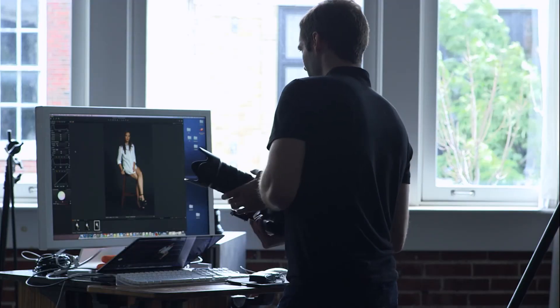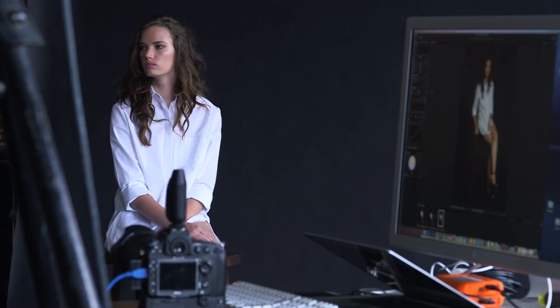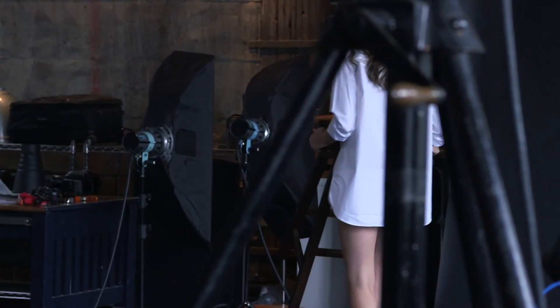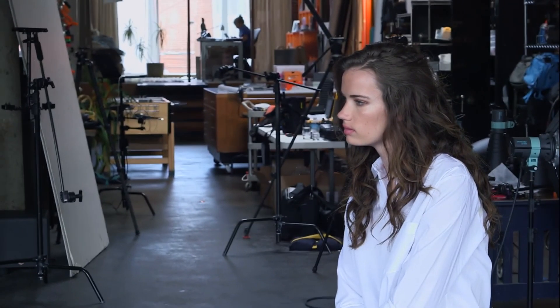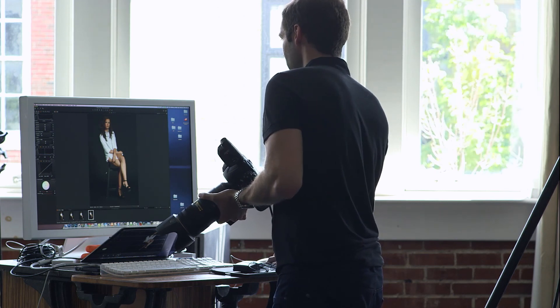The only thing I'm not sure about is whether I want a brown stool in there or a black stool. Let's try and grab a black one and see how that looks. Yeah, I think I like the black one more — it just doesn't seem to attract the eye as much as the brown one. We don't really want it to be a central focus, just a prop. So we're going to stick with black there and I think we're pretty good to start shooting.